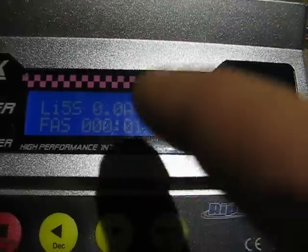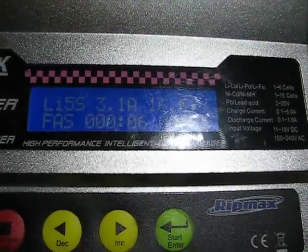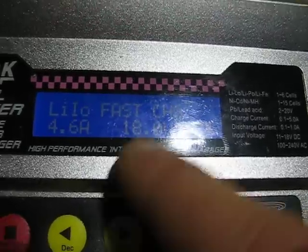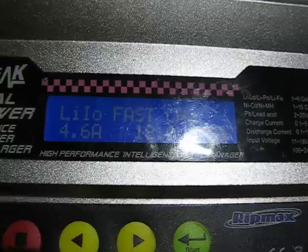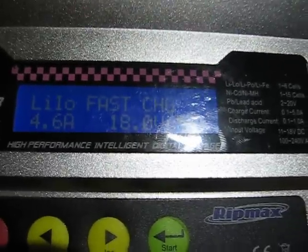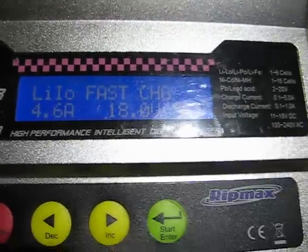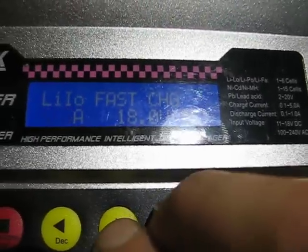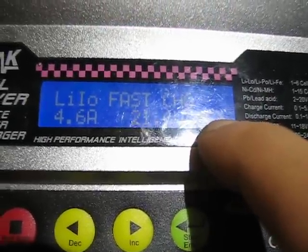I'll skip ahead here to show the progress. Once it reaches 18 volts — you can measure it with a multimeter, but that's just for your info — once it reaches 18 volts you can increase it again to 25.6V to charge the whole pack, like a six-cell.